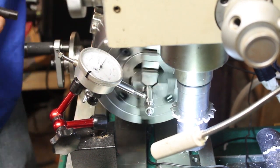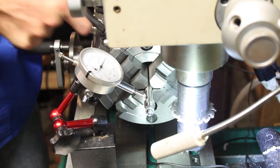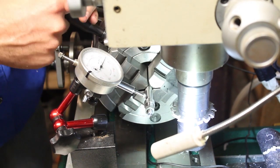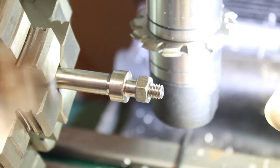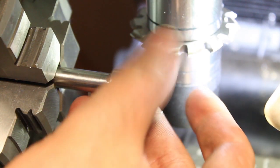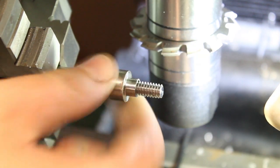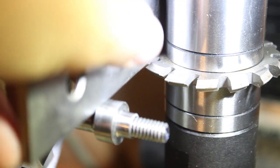The arbor was then loaded into the four-jaw and trued into place. To find the center of the part for the gear cutting operation, I used a parallel on top of the gear cutter as a reference for zero, and then on the bottom for the far extent of the part. This distance divided by two in the DRO will be the center.